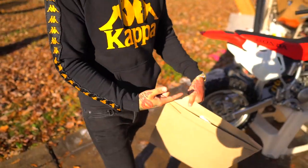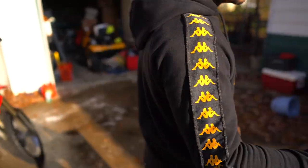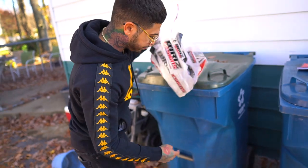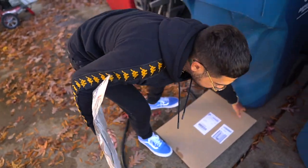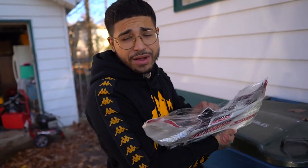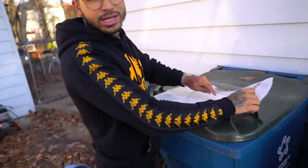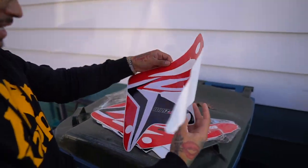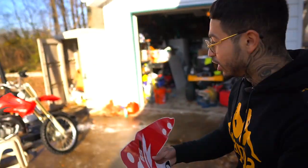Wanna look at the graphic kit? Rainey still hasn't seen it in person — we've seen it online, but everything looks better in person, guys. Ooh, that's fire! So I'm gonna save the graphics we aren't using, and whoever wins the bike can put the rest of the graphics on. These are the shrouds — man, these do look good.